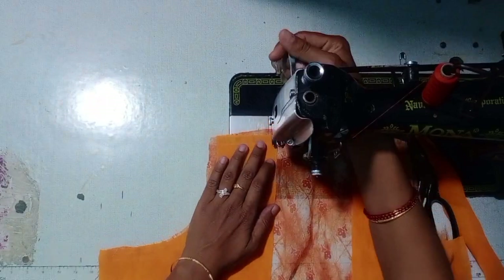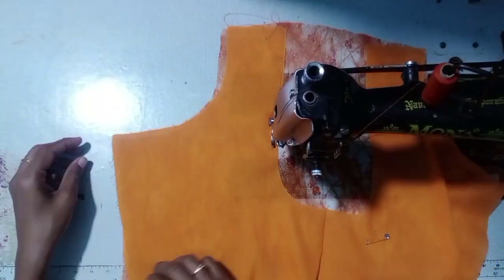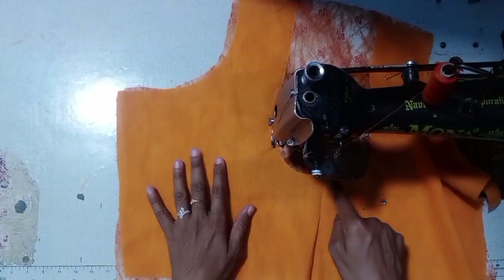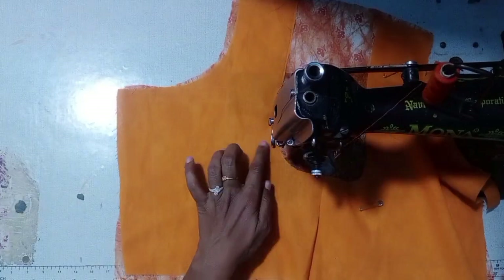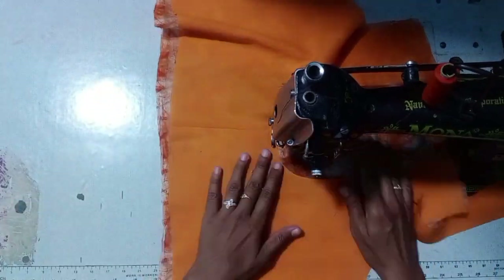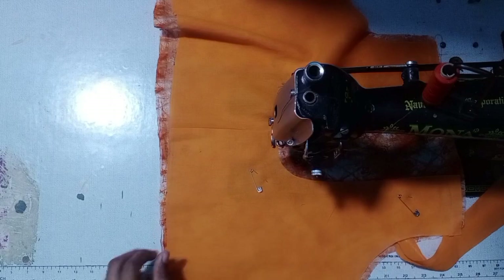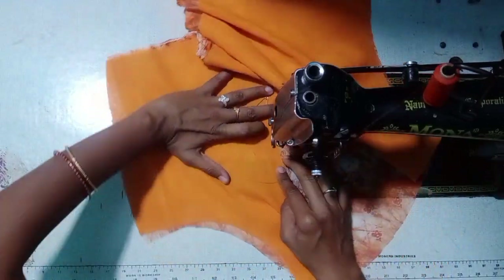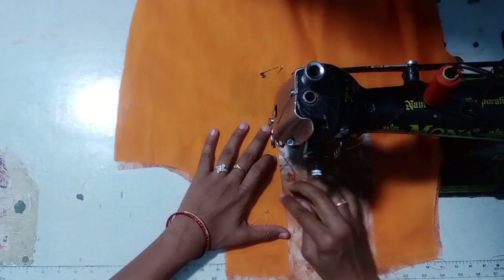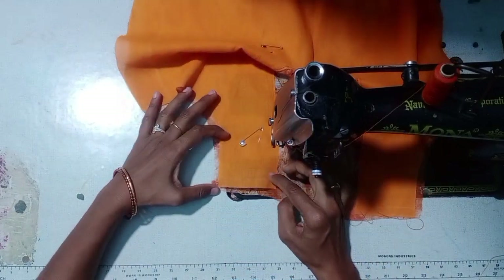Click the start of the neck. Don't forget to check the neck. Make a turn on the back. If you want to use the neck, you can follow the back. Make a turn on the back.